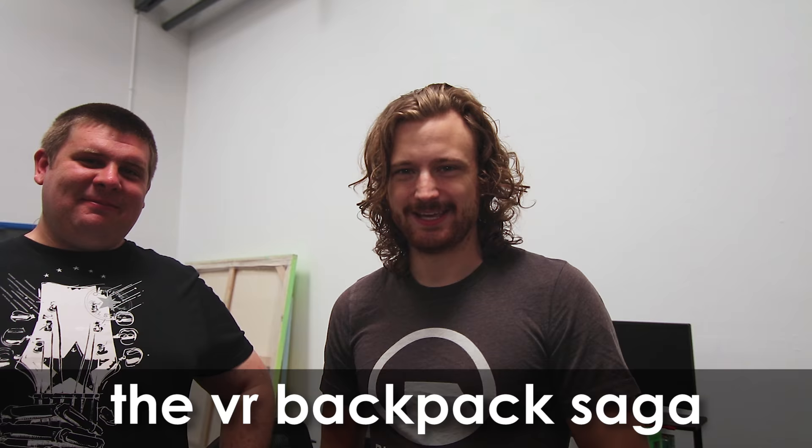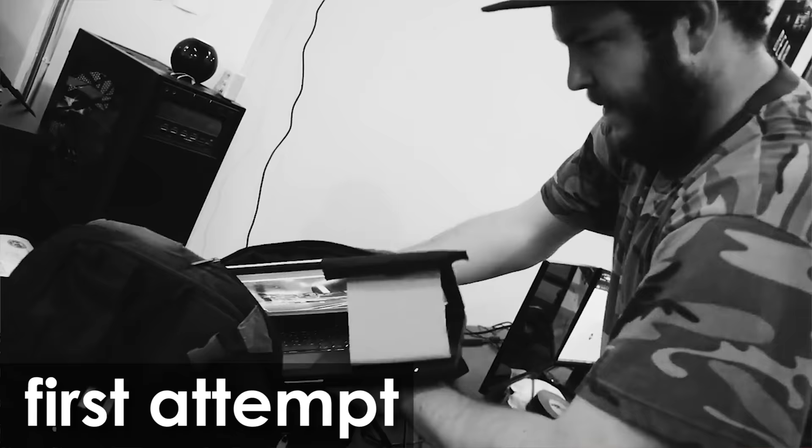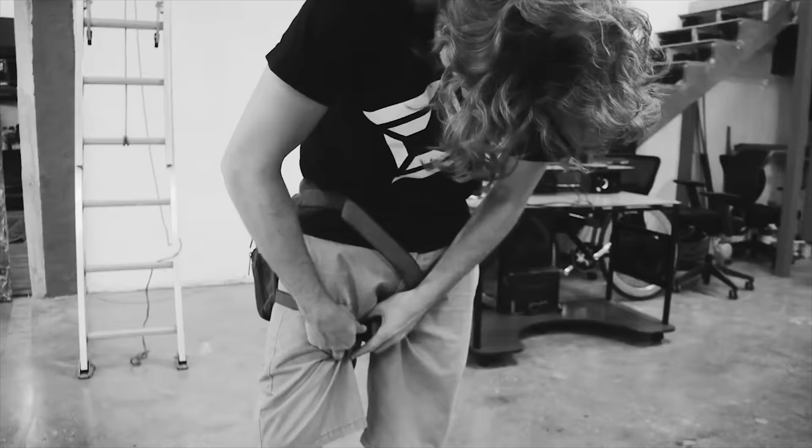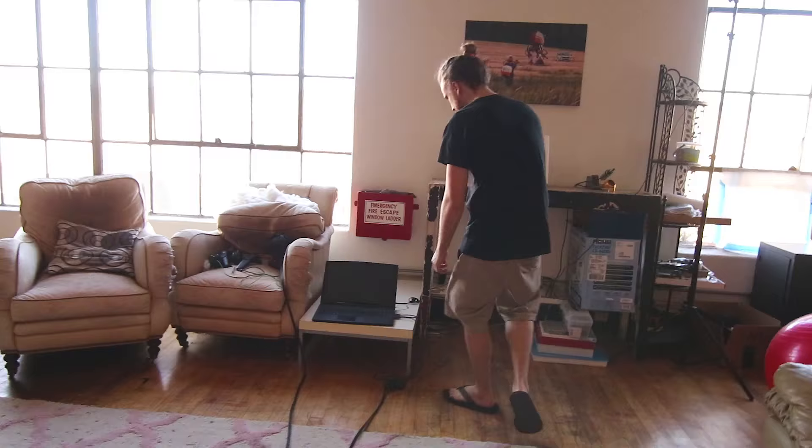We made two videos so far on trying to make a VR backpack. First attempt was unsuccessful — we didn't have enough power for the laptop. Second attempt was with this Gigabyte laptop, the Aorus. The laptop ran games just fine when plugged in, but when unplugged, it only ran them for about 15 minutes.